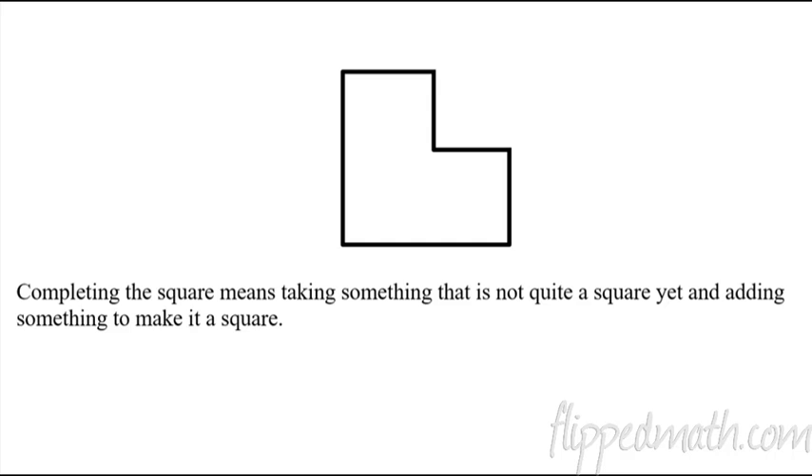Today we're going to focus on what's called completing the square. Completing the square is not that difficult. In fact, it's actually one of my favorite ways of solving quadratics, but most kids do not remember it much past the lesson that they're dealing with it in. But if you can remember, this is actually a pretty fast, easy way to solve quadratics. So if I have this weird shape here, completing the square means that we're going to take something and add it so that it makes a perfect square. If I were to be able to fill in this corner right here with some area that would make it a perfect square, then that is what's called completing the square.